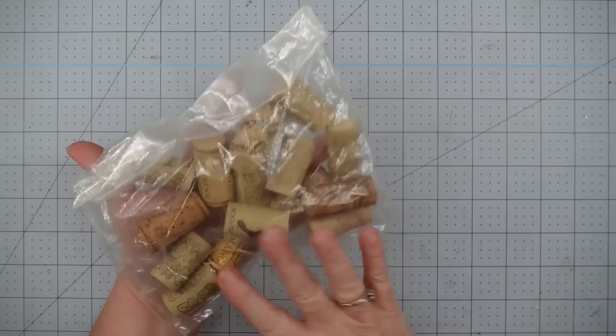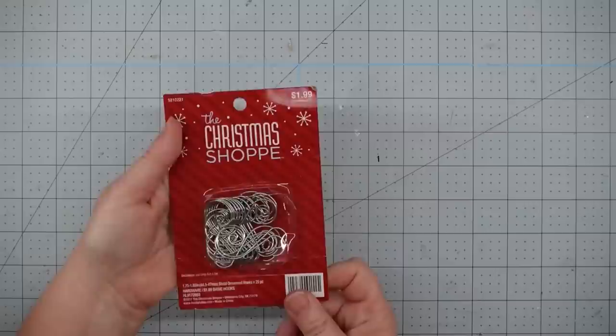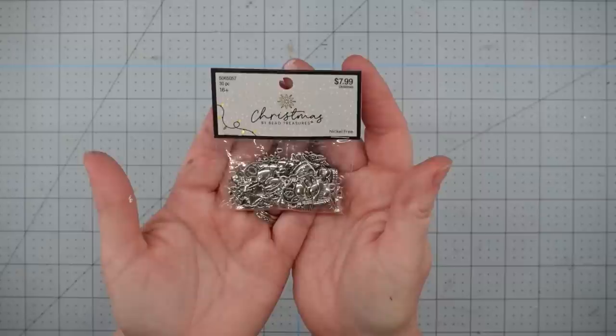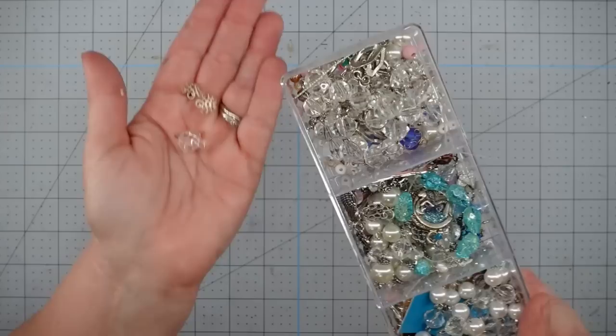For this project, I'm going to use some old wine corks that I got from the thrift store. I got them at Goodwill Outlet for about 50 cents. You can also get wine corks at Hobby Lobby. Some ornament hooks that I got from Hobby Lobby when they were 50% off. Some Christmas charms from Hobby Lobby, got these for 50% off as well — that still makes them $4, but you get about 30 charms. Some jump rings and some eye screws from the jewelry department at Hobby Lobby.